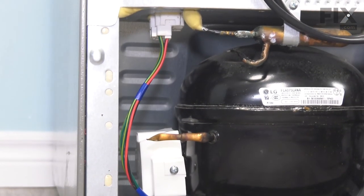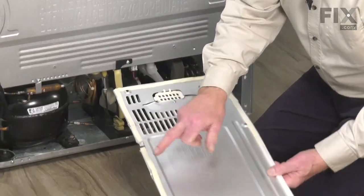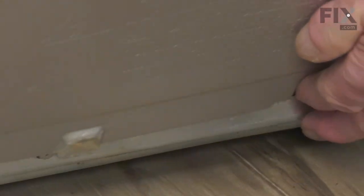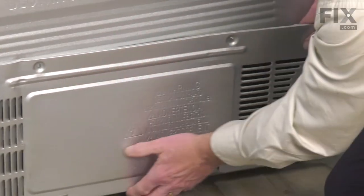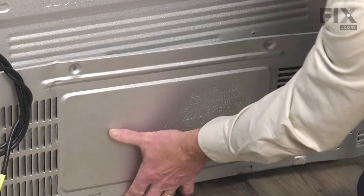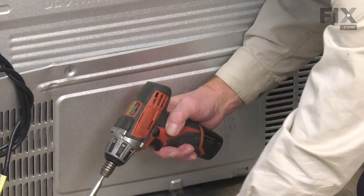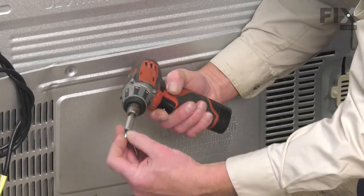Now, we're ready to put the back panel on. When installing that back panel, you may note a couple of tabs across the bottom — make sure we hook those in first. Then we'll secure it with the retaining screws.